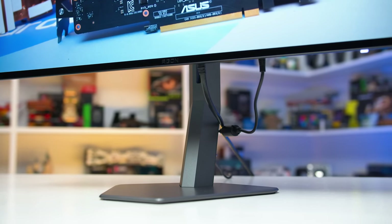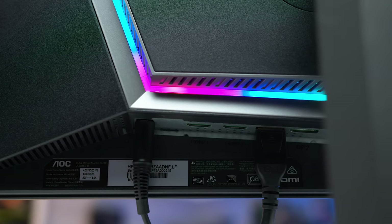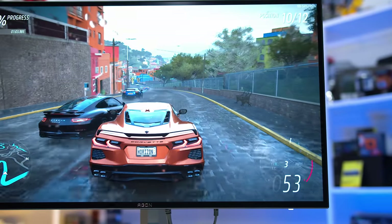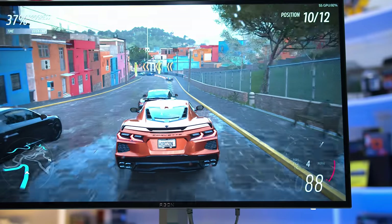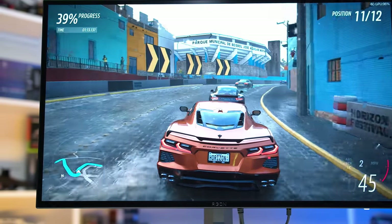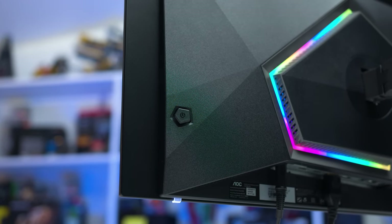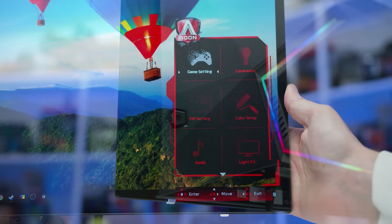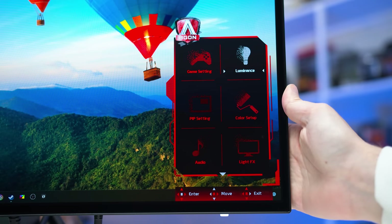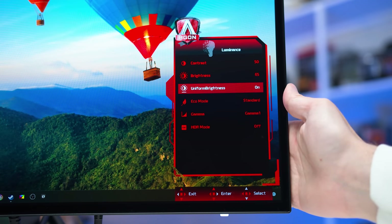For inputs, we have two DisplayPort 1.4 ports with DSC and two HDMI 2.0 ports. There's no USB-C input, but there is a two-port USB hub. It's a bit disappointing to see HDMI 2.0 used here, which is limited to just 144Hz — at this point they really should be HDMI 2.1 to allow for the full 240Hz over HDMI. Without USB-C, we also lack power delivery and KVM switch functionality seen on some competitors like the Acer Predator X27U. The OSD is controlled through a directional toggle on the rear and includes gaming features like crosshairs, a sniper mode, an FPS counter, and shadow boosting modes, in addition to typical colour controls.